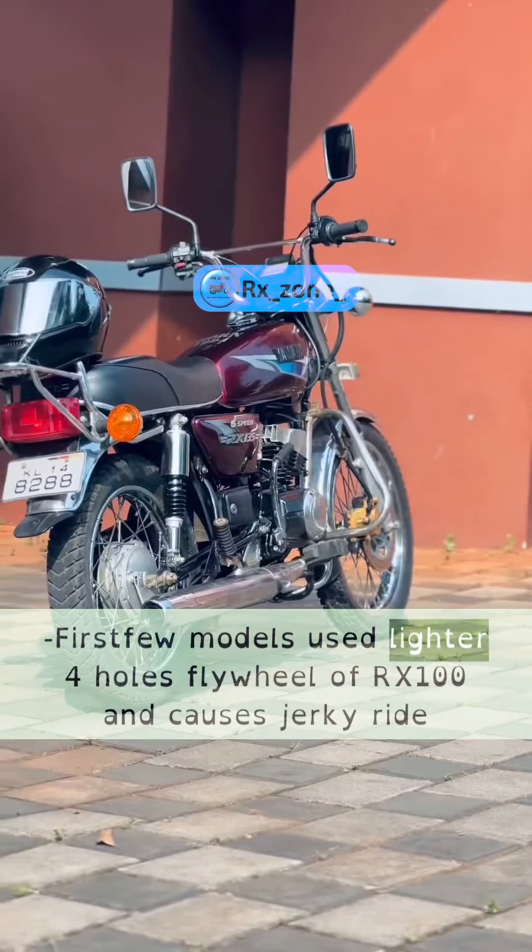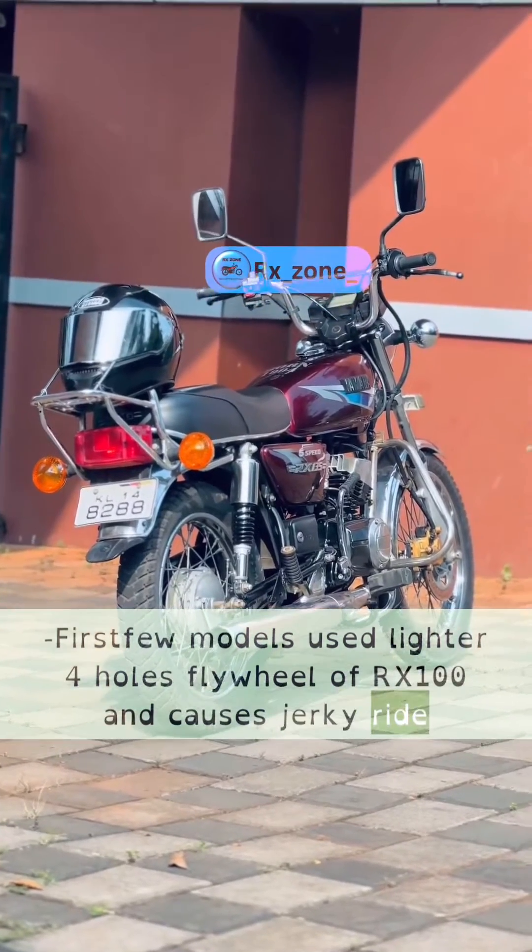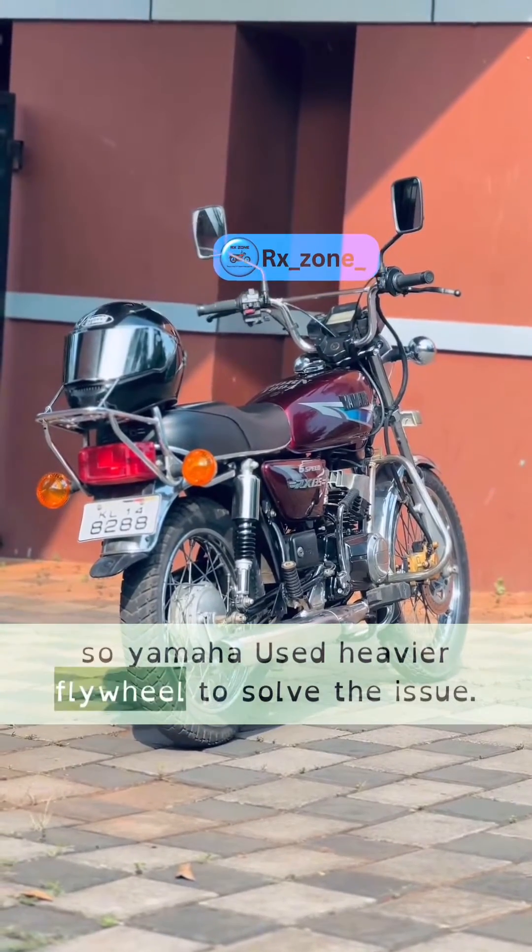The first few models used the lighter 4-hole flywheel from the RX100, which caused a jerky ride. So Yamaha used a heavier flywheel to solve the issue.